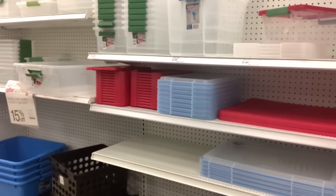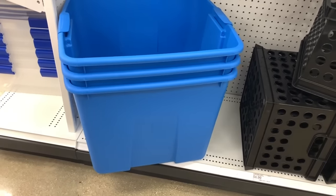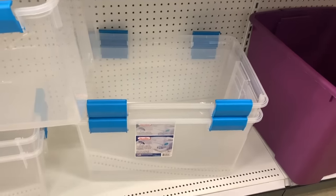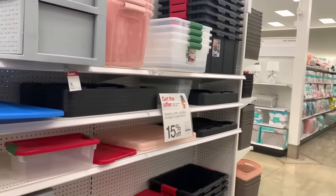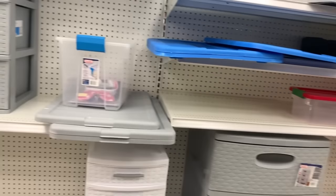Aquí andamos mis chulitas. Ando buscando la caja que quiero comprar y no encuentro. A ver, siempre cuando buscas algo nunca lo encuentras, pero esta vez sí lo encontré. Son cajas chiquitas pero yo quería una grandota. En el Walmart hay cajas grandes. Por lo pronto está esa azul que no era la que yo quería; yo quería una de este color pero grande. Aquí solo está esto.